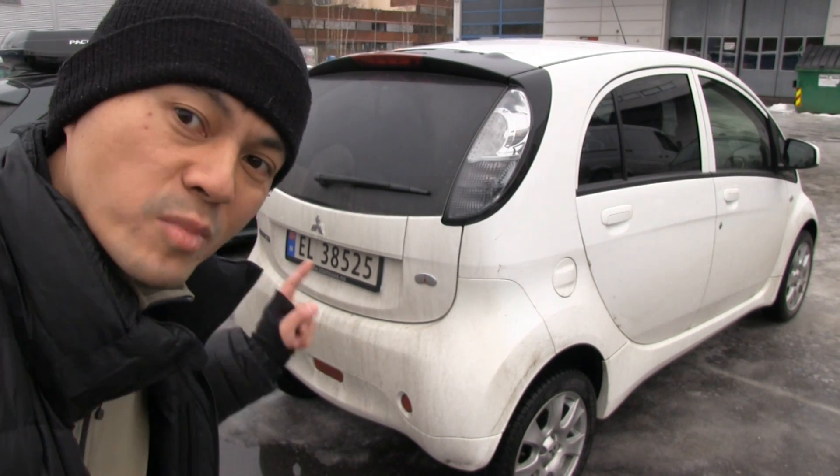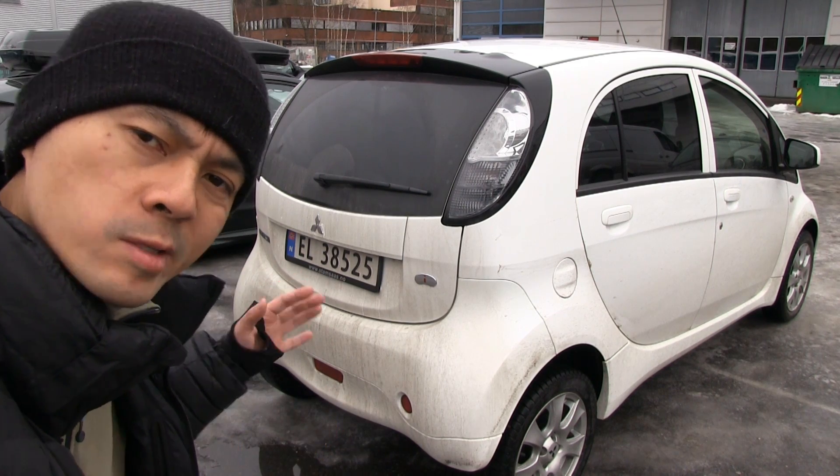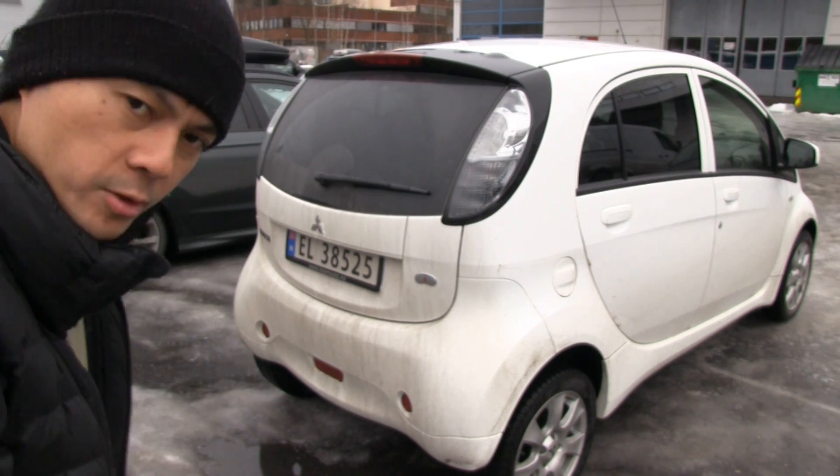Another banana box test. This time the Mitsubishi i-MiEV. It's a fairly small car, but because it's somewhat boxy, I have my hopes that we can fit a lot of banana boxes in it. So let's check out the trunk first.